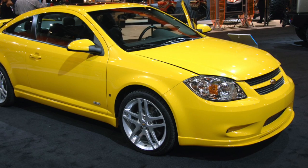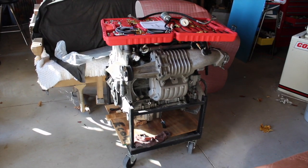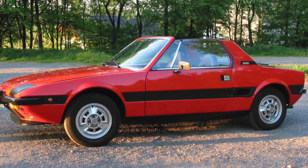Hey there, it's Kurt of Trades here, and this is going to be the first video in the series for the Triple X19 project. The project is going to be an Ecotech swap from a Chevy Cobalt — the LSJ engine and the LNF engine in the later models with the turbo — going into a Fiat X19. Most importantly, it will be street legal. I'm simply documenting this project as it is completely done by my father.